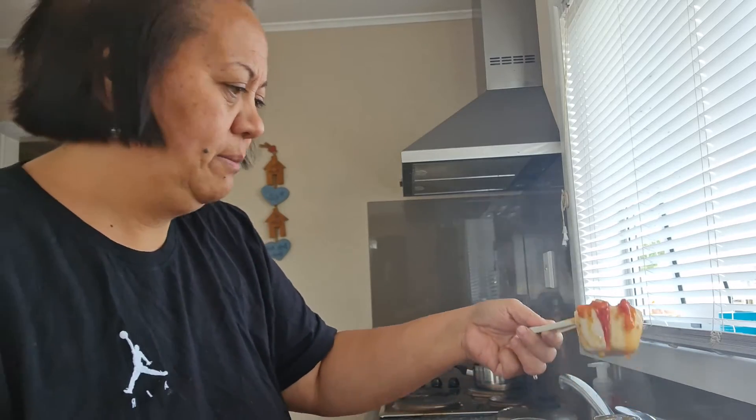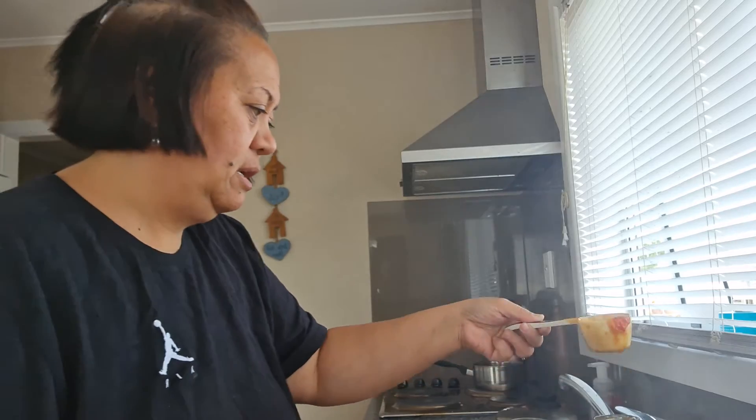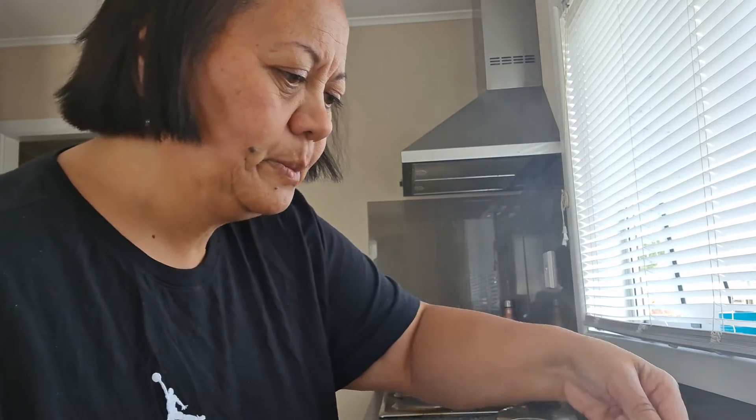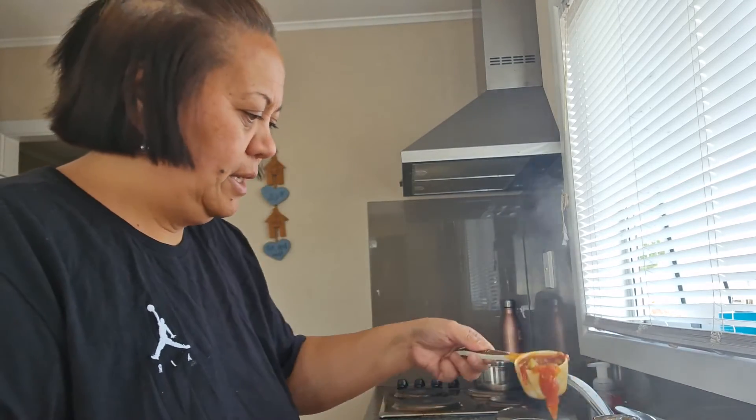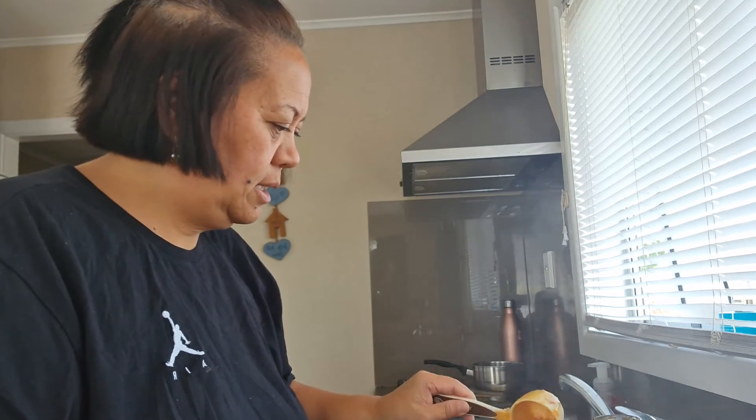It looks like I could be filling up all five jars which is great — really stoked about it! If there's anything left I can pop it into a non-glass jar. My sister-in-law dropped these jars off this morning so I don't have any extra. The courgettes came out really nicely! I'm just going to fill up these jars and I'll come back and show you guys what I've done.